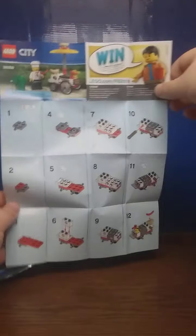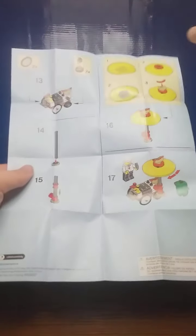For the instructions — regular polybag size instructions, just shows you how to make the thing. And that's it.